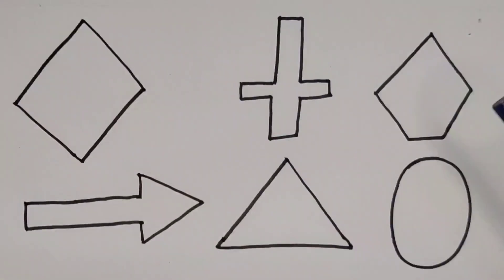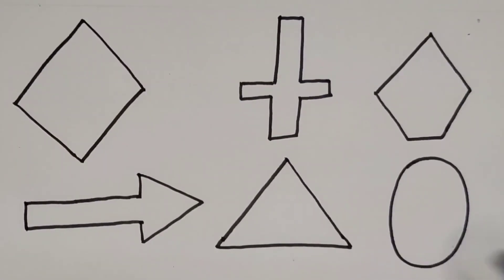Let's review the shapes: rhombus, cross, pentagon, arrow, triangle, and oval.